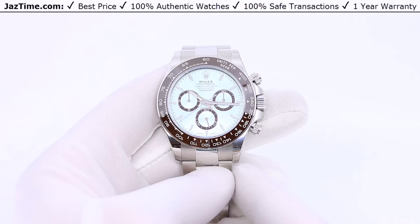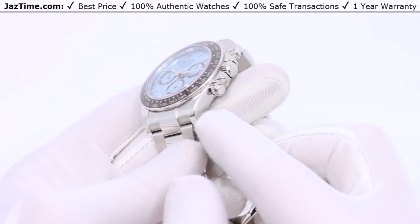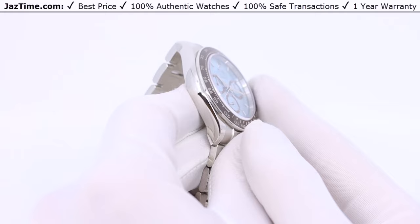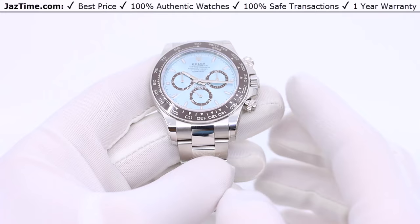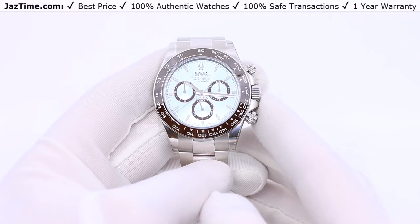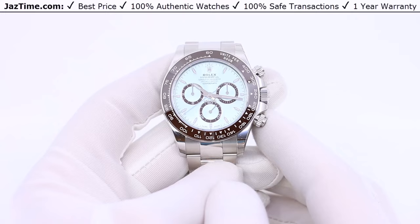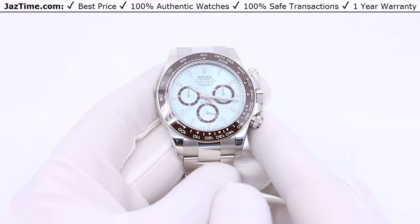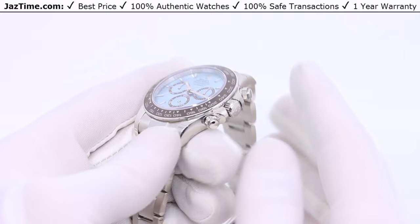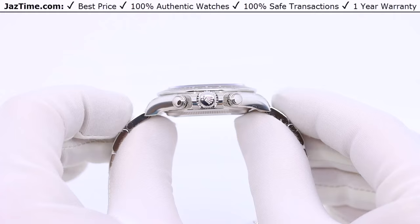The case is a 40-millimeter platinum oyster case with sloped edges that give it a racing look — as opposed to, for example, the Submariner, which has a more block or sharp-edged case. This case looks very streamlined, which makes sense given its racing heritage. It's a monoblock middle case with a screw-down case back and winding crown, kept at 40 millimeters, which I believe is the right call. And at just 12 millimeters thick, it's relatively slim for a watch with a chronograph complication.